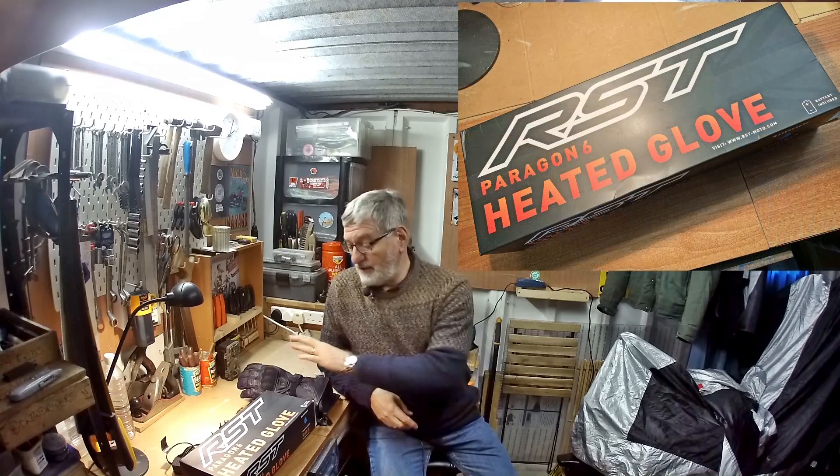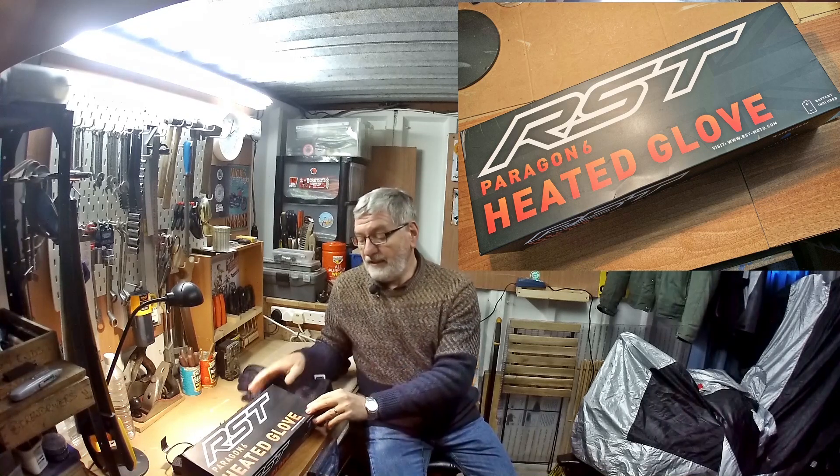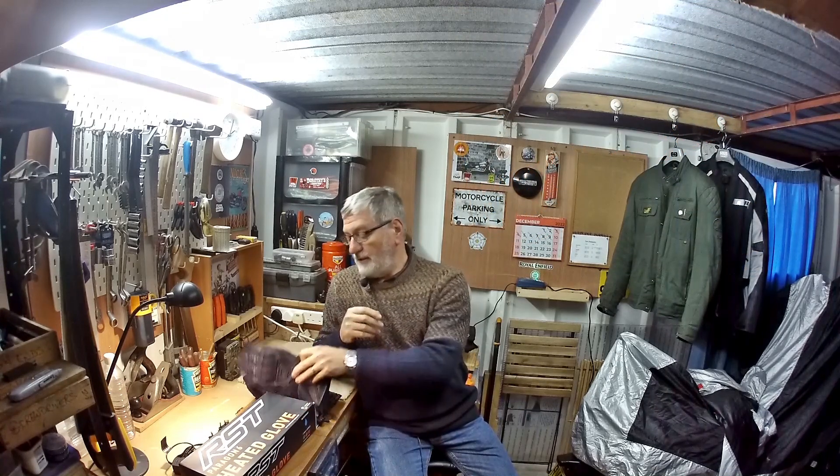Good afternoon YouTube and welcome along to another episode of Silver Fox Travels. In this particular garage chat, I'm going to tell you about these new gloves that I've bought for myself — they're the RST Paragon 6 heated gloves.